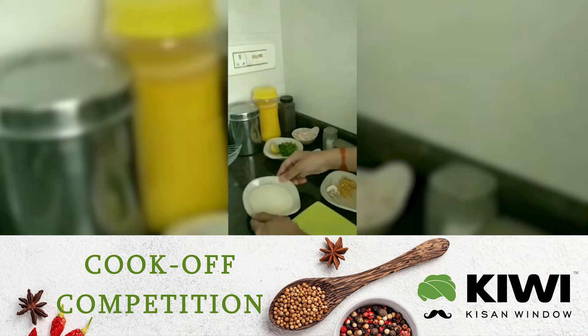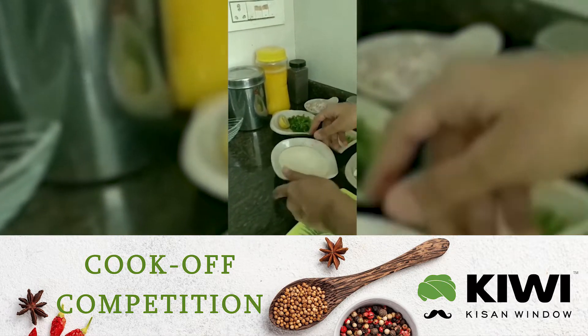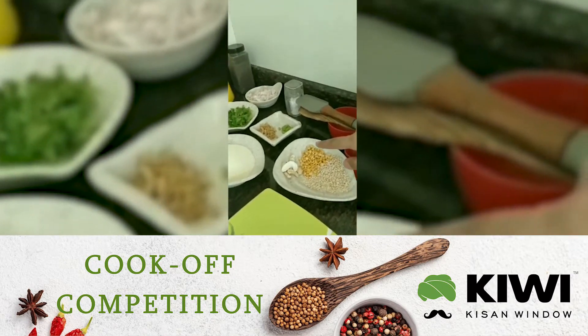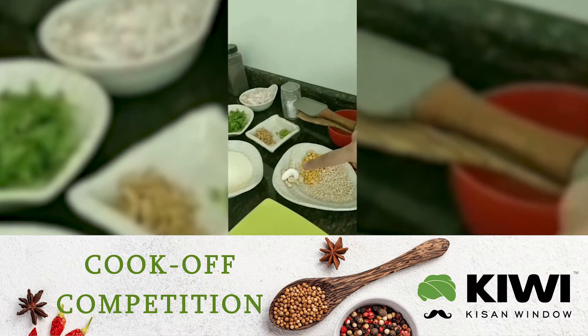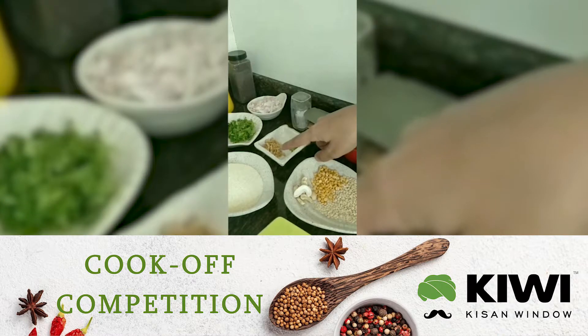We are going to use suji or semolina, which is badik suji — this is 1 cup, 165 grams. Then we are going to use gota urad dal 1 tbsp and chana dal 1 tbsp. We also have 4 cashews, 1 green chilli, and ginger — ginger is 1 tbsp.